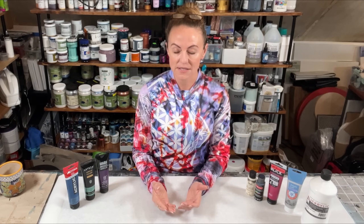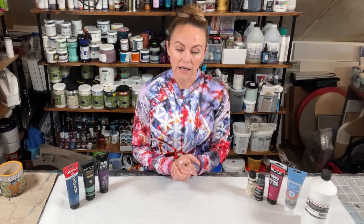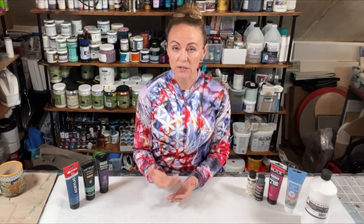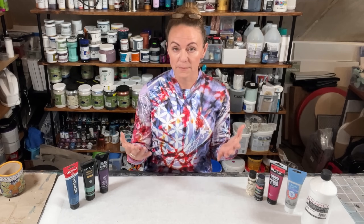This is my first video in what I hope to be a series of videos called Three Simple Paints. I am creating this video series as a way to help people out who might not have an unlimited budget to spend on paints, and certainly not an unlimited amount of space to store paints and things like that.